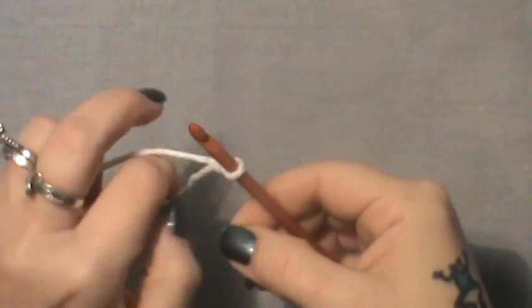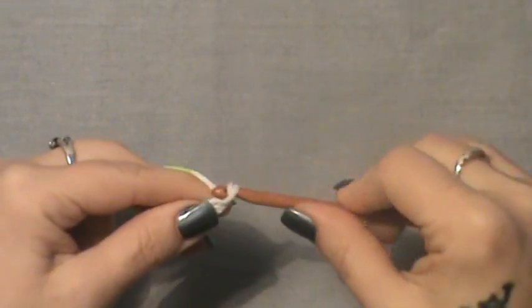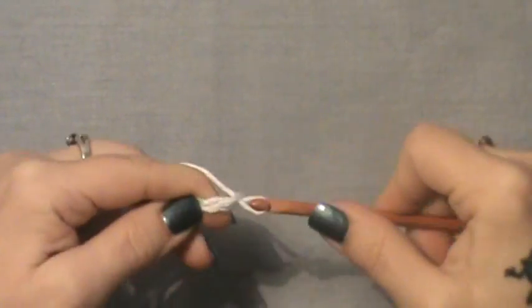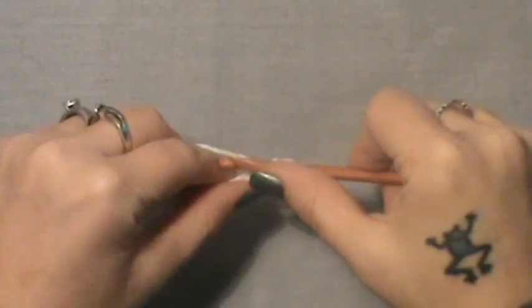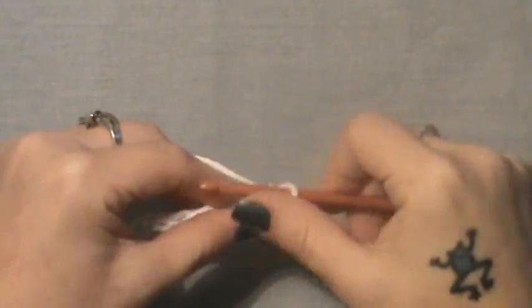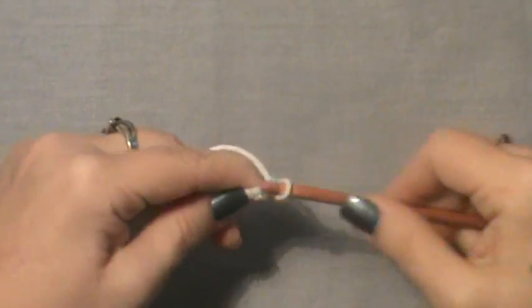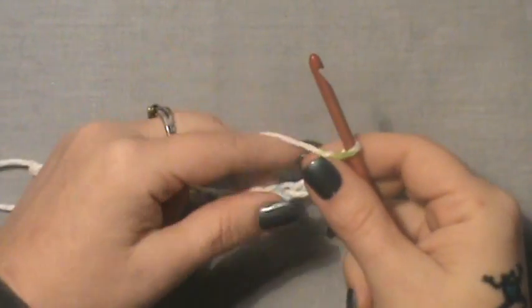The first thing you're going to do is chain 20: 1, 2, 3, 4, 5, 6, 7, 8, 9, 10, 11, 12, 13, 14, 15, 16, 17, 18, 19, and 20.